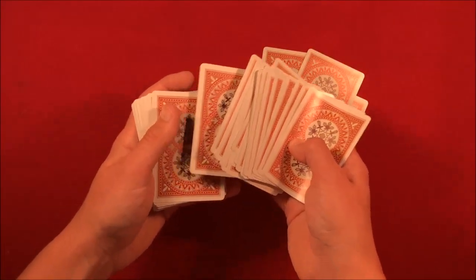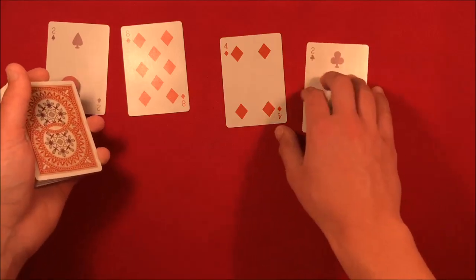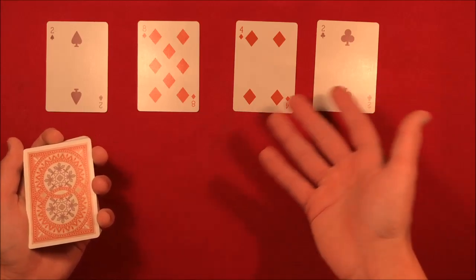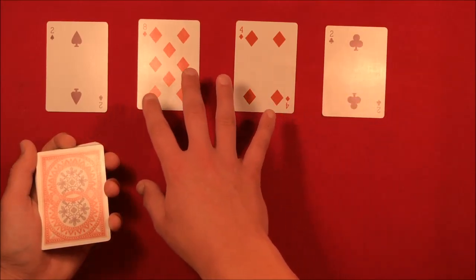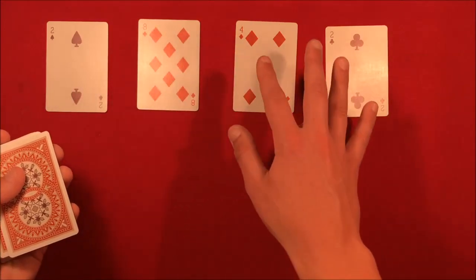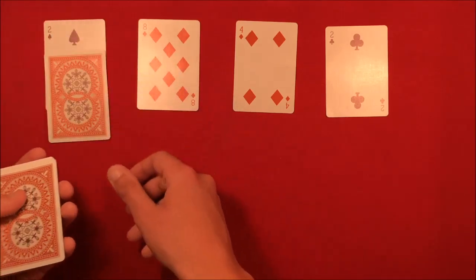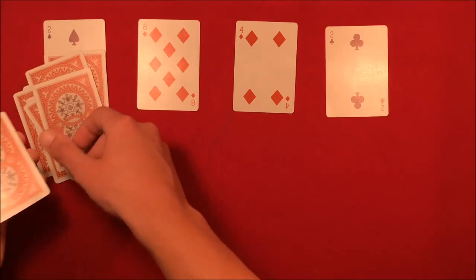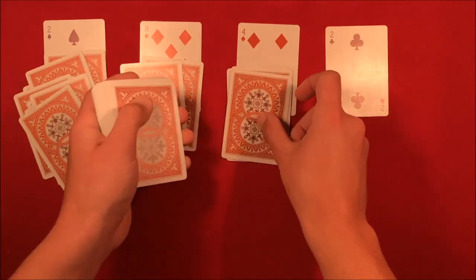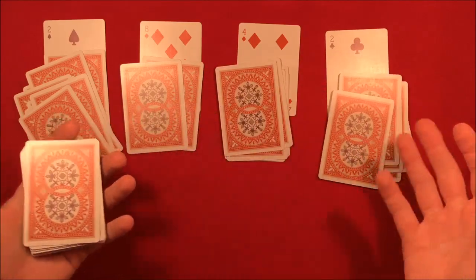You explain to the spectators that these are four random cards and they all should add up to ten — and luckily we don't have any face cards here, so you don't have to explain that all face cards are worth ten and aces are worth one. The way you explain it is: you picked any four cards, and all of these are going to add up to ten. If you get a two, you deal up to ten: start at two, go three, four, five, six, seven, eight, nine, ten. Then five, six, seven, eight, nine, ten. Then three, four, five, six, seven, eight, nine, ten.